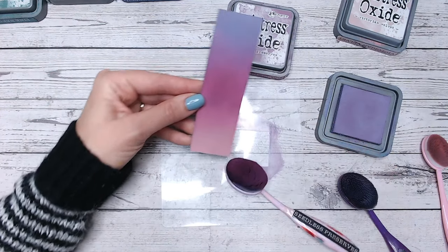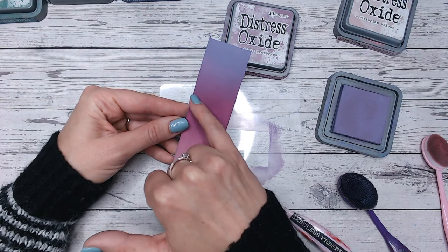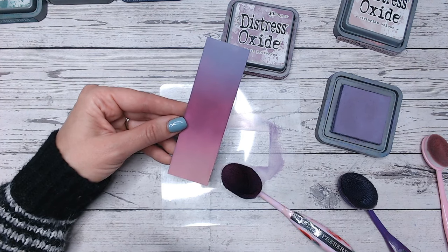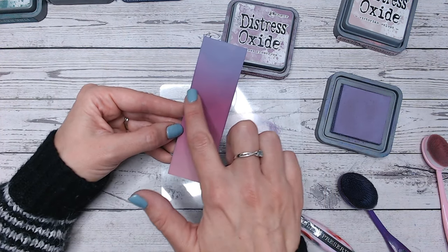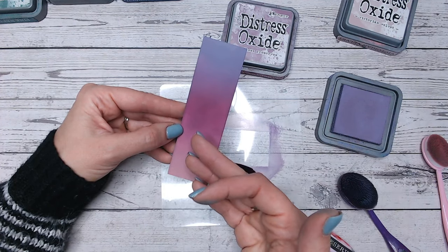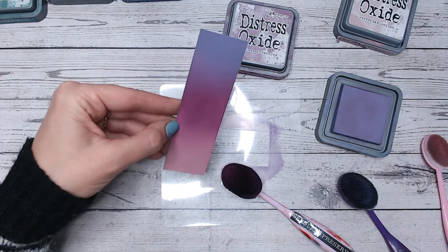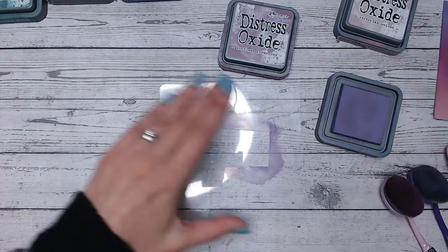Just working into that blend line using my Seedless Preserves brush. I need to work a little bit more in the centre — we've got some damp patches — so I can either go over with another layer to even that out, or just wait till it dries, which is what I tend to do first. Chances are once it dries and that dye base soaks into the paper you'll get a nice flawless look anyway. You can see the colours blending into each other are just beautiful. Let's do another colour combination with this gorgeous Seedless Preserves.